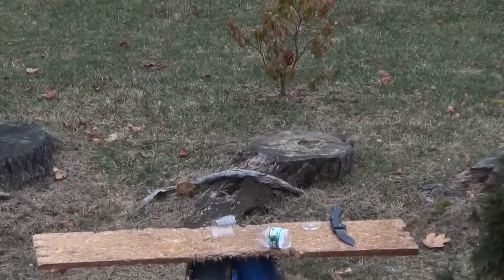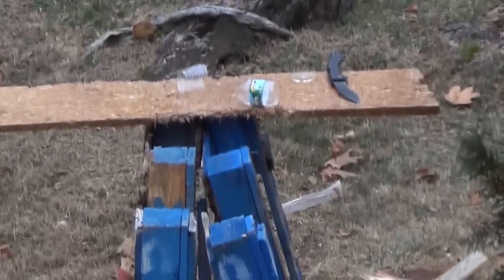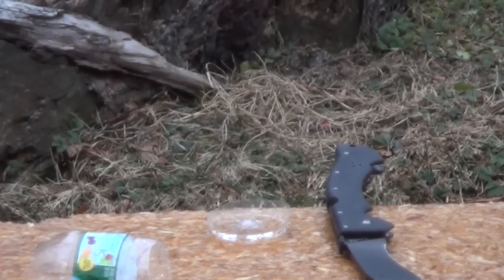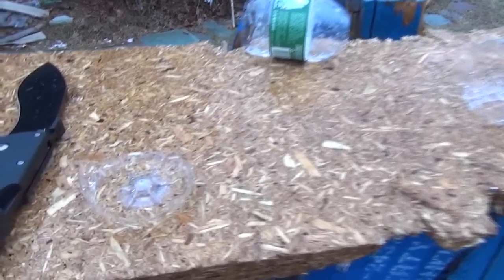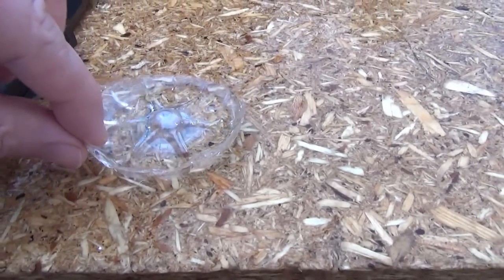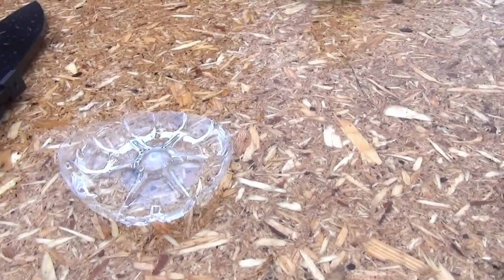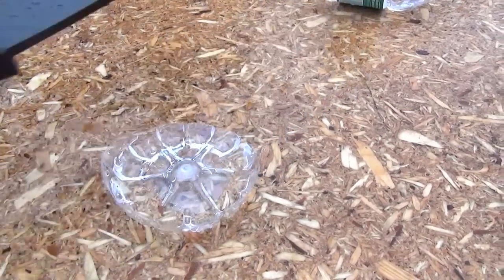I don't know if you can even see the remaining piece, but this is one of the lowest cuts I've ever done. Check that out — I'll give you a closer look. That is the cut, that is the remaining piece. One of the lowest cuts ever done on the channel, performed with a Cold Steel Raja 2.